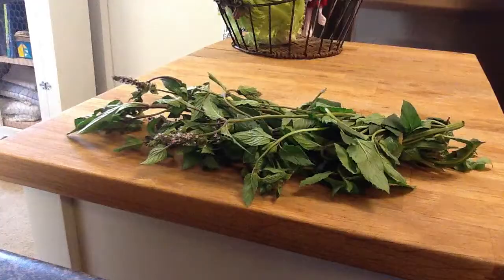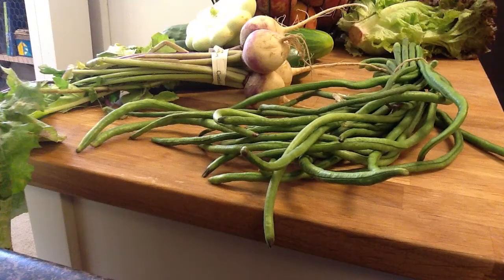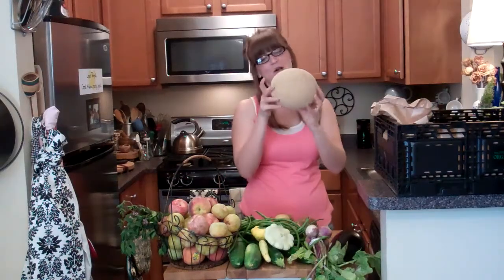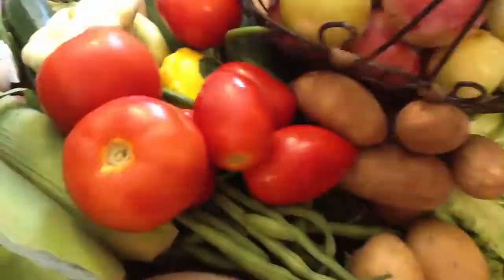Lettuce, chocolate mint, pluots, plums, cucumbers, summer squash, turnips, Chinese long beans, green beans, potatoes, corn, tomatoes — looks delicious! This is what's in the large box for this week. Today I'm making salmon and corn salad.